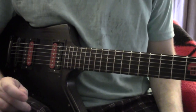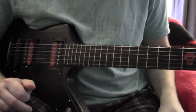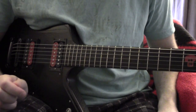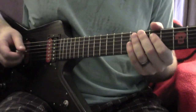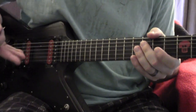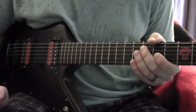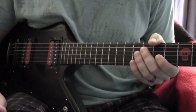Hello everyone and welcome to my lesson for Deadhead by Devin Townsend. The only thing you really need to know before we get started is that it's an open C tuning, which is low to high C G C G C E. If you don't know how to tune that, I would recommend just looking up a video on how to tune to open C — it's fairly easy. Let's get started.